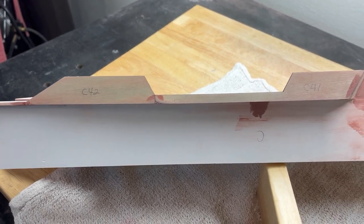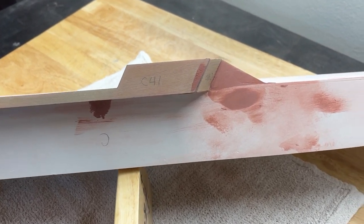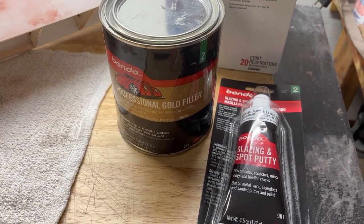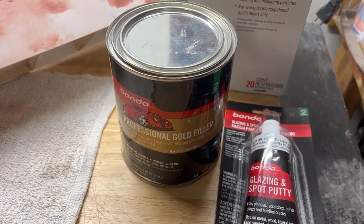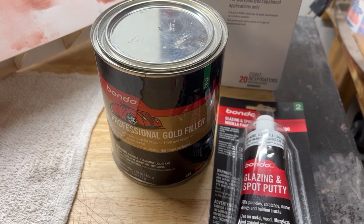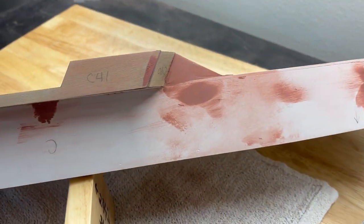This is the first very light coat of glazing and spot putty that I used — minimal sanding required. You should wear your dust mask. I use the professional gold filler; it has a finer bonding agent than the regular thicker bondo material. The gold finish works excellent for larger fill jobs, and of course your glazing and spot putty — that's the red stuff.